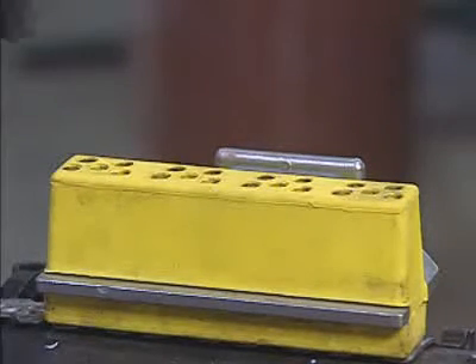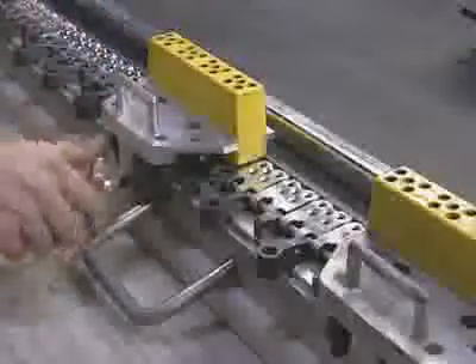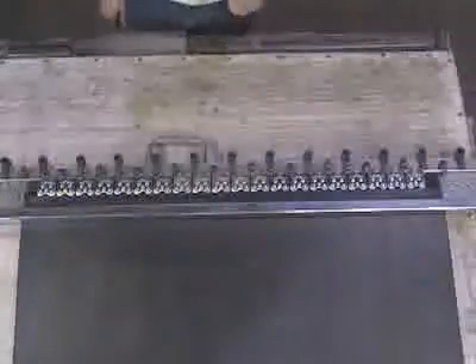Now you're ready to load the guide blocks with rivets. Rivets can be inserted one at a time, but to help make rivet installation even faster, use the FlexCo rapid loader collated rivet strips. They come preassembled in a single strip and let you load an entire guide block at one time. Using a hammer and beginning with the end plates, tap the collated rivet strip lightly to release the rivets from the plastic.